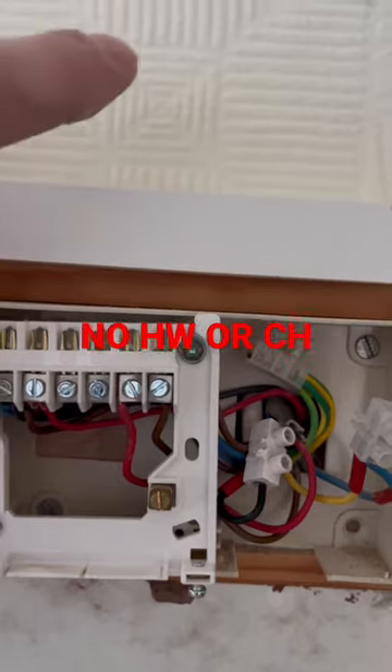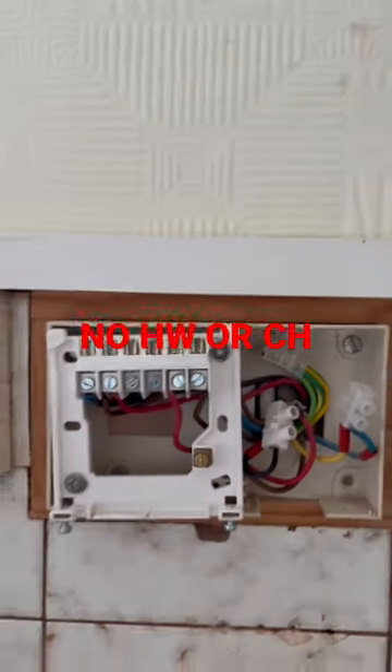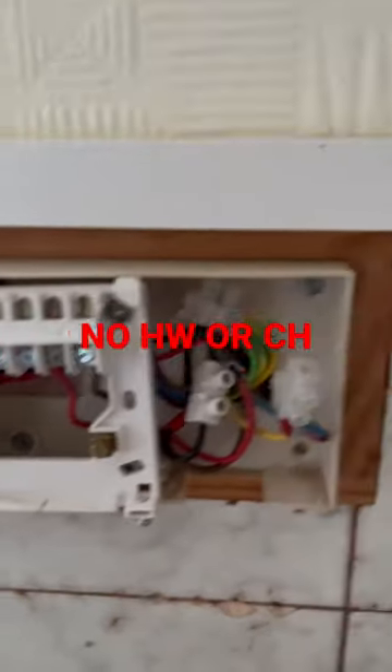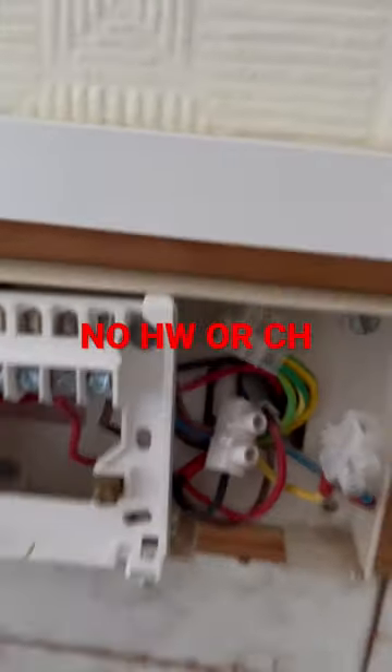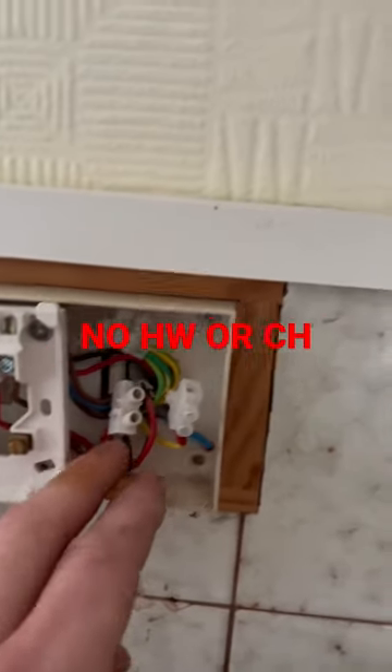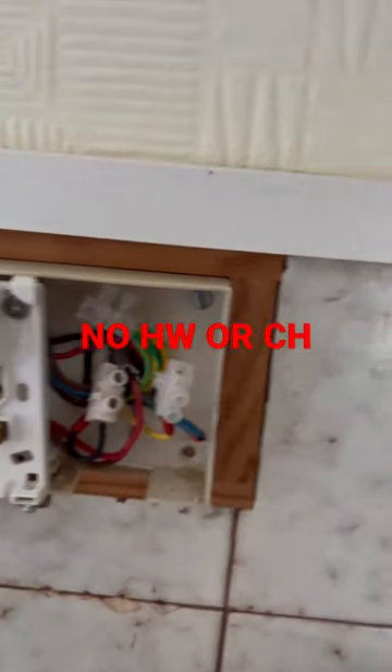Your hot water on goes straight up to the airing cupboard, to the cylinder stat. We've had the heating and hot water calling from the clock. Nothing's happening. We know this black wire here is the switch live to the boiler — it's got a four core flex to it: a permanent live, switch live, neutral, CPC.